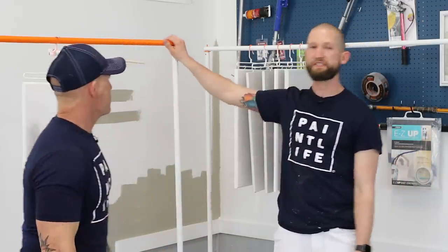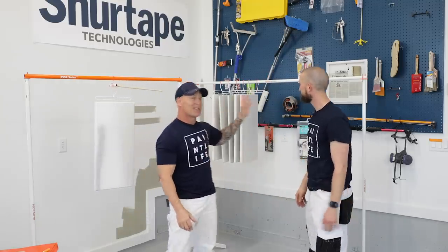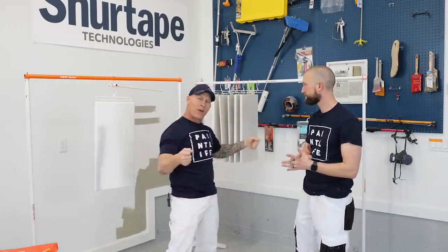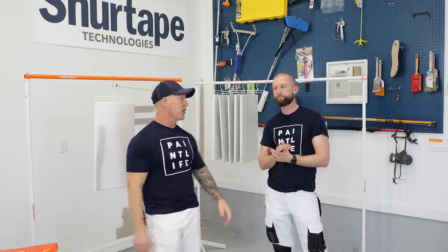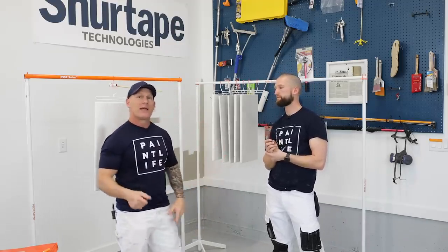It breaks down easily, packages together so everything is contained. You're rolling up to the job site with all the parts and pieces and it's not going to be sliding anywhere. As you start putting doors in the system, the weight down makes it even more sturdy as you get more and more doors on it. It tears down just as fast as it goes together.